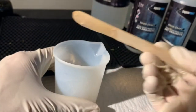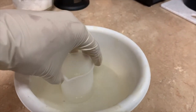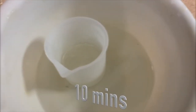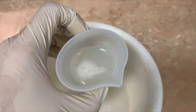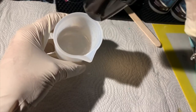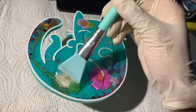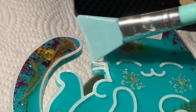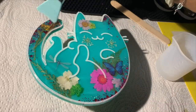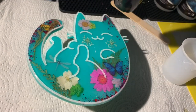I mix the resin for at least three to five minutes, then place the cup in a warm water bath for another 10 minutes. After 10 minutes the bubbles have risen to the top, so I grab my heat gun and hover over the bubbles to get rid of them. Now I'm ready to pour the SquidPoxy Craft Resin on top of the kitty. I use my silicone brush to spread the resin all around the kitty, into all the corners and the whiskers, making sure it is covered in an even layer. Then I use my heat gun to remove remaining bubbles and we wait another 24 hours for the top layer to dry.